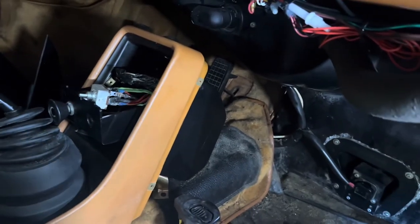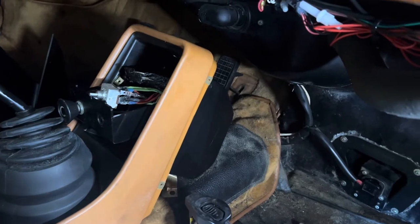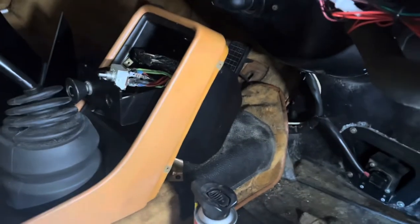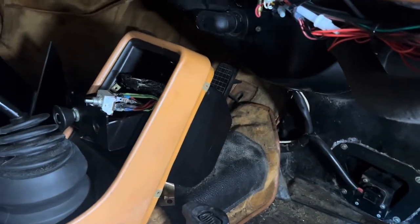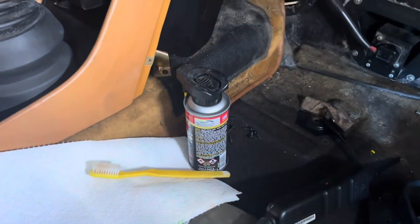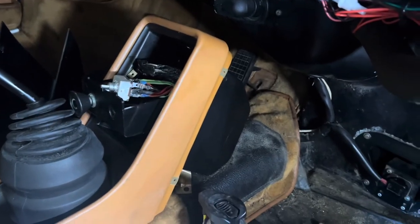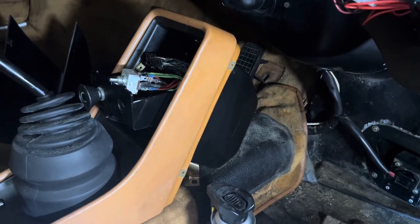If you are looking at doing something like this, make sure that if you upgrade one part, you upgrade the entire system. We're going to get those wires cleaned up — we'll use that deoxidizer and a toothbrush — and then put them on here and hopefully show you a working fan.